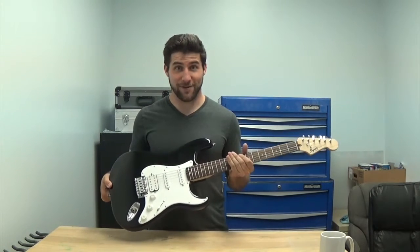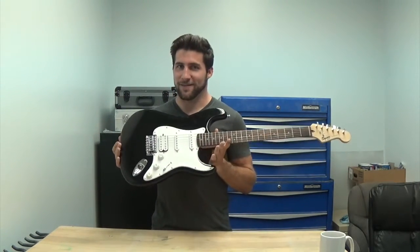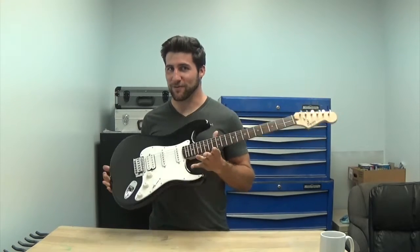What I have here is a Squier Stratocaster. I know what you're thinking — that's not exciting. Squier Strat, really?